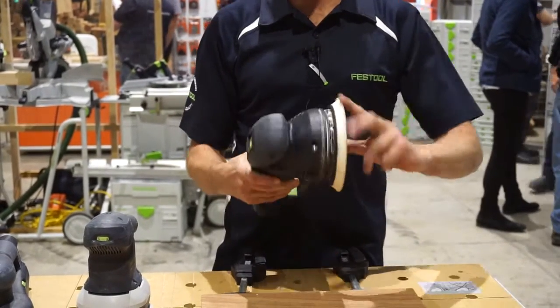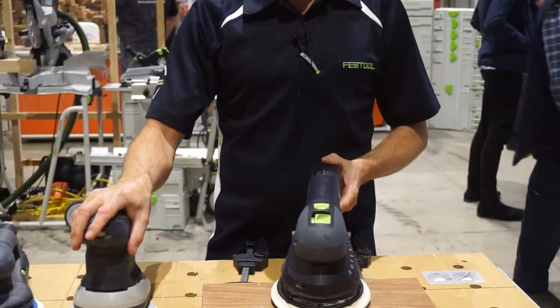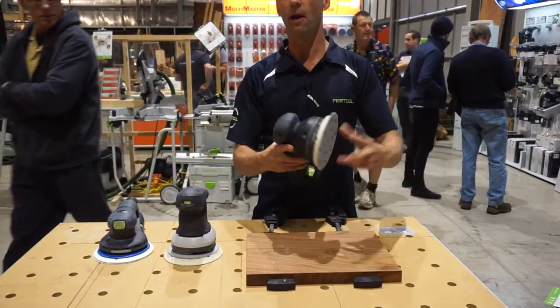We flick the switch and we can also do our normal sanding with our random orbital sander, much the same as we do with this sander here. Also if we wanted to do polishing, we can flick it back into the geared mode and run through polishing.